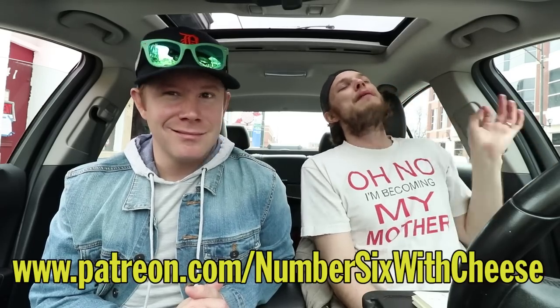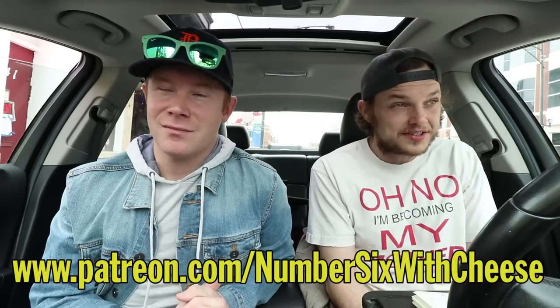If you want to support us on Patreon, go to www.patreon.com/numbersixwithcheese and check out our landing page to see all the different things we have to offer.